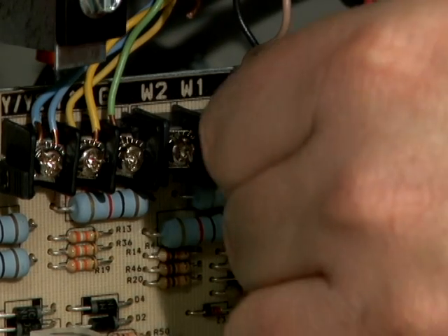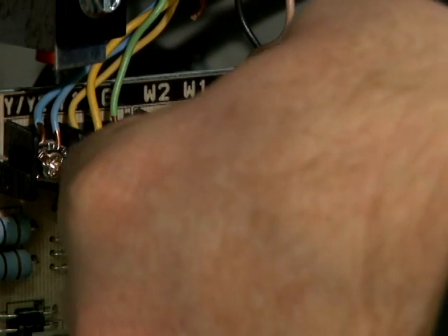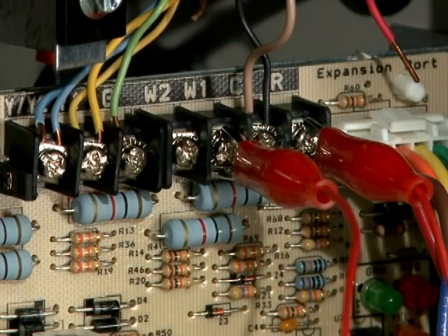Remove R and W off the board, jump R and W together on the board, reapply power, and the furnace takes off and works the way that it should every single time. Right off the bat you have already discovered what your problem is — it's either in your thermostat or your thermostat wiring.